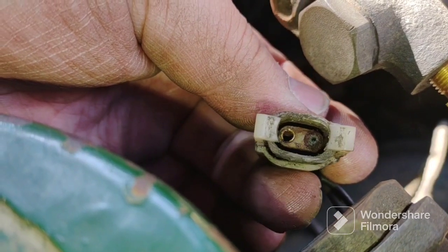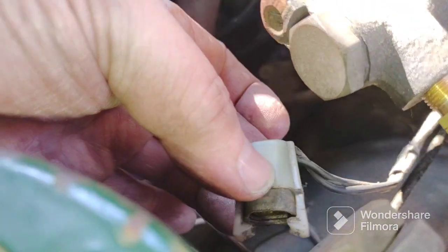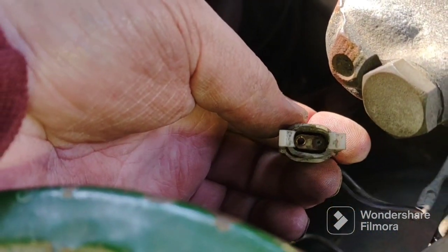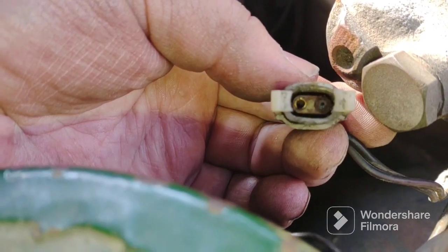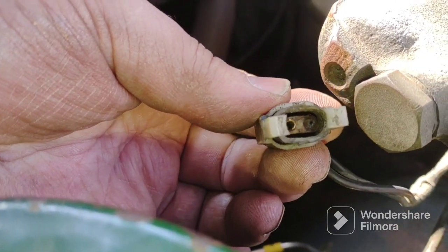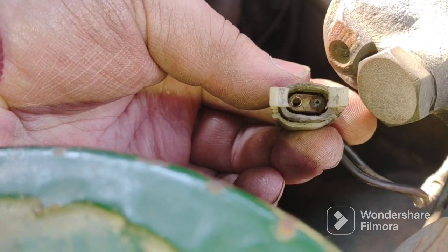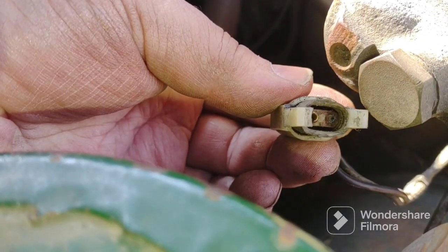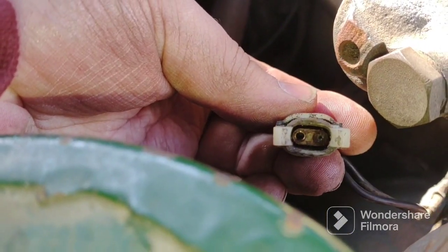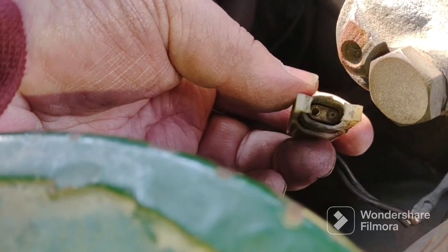This is part of the fun when working on old cars. When I pulled the connector off the brake failure switch, one of the male pins broke off and is now stuck inside the female connector end. Good thing I did buy a new switch. I just have to pull out this male pin that's in the female connector, or I could just replace the connector with a new one — no big deal.